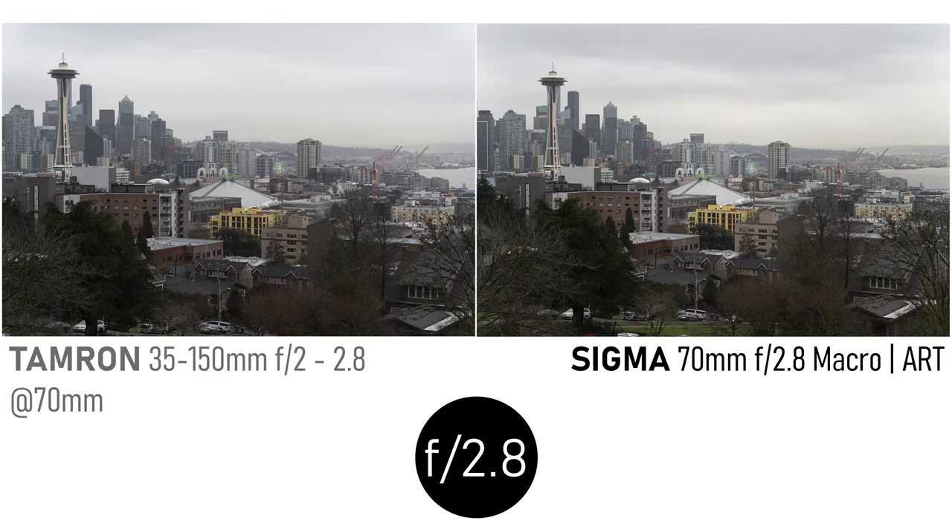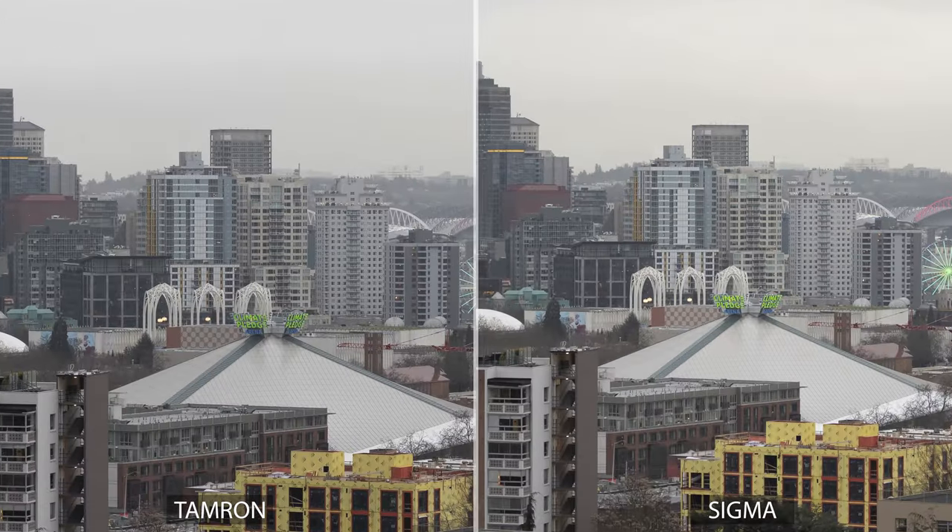Moving on, about halfway through the zoom range at 70 millimeters, let's see how the Tamron compares to the Sigma 70mm f2.8 macro lens. With the Tamron zoomed so its metadata registers 70 millimeters, there is still a visible difference in the fields of view, so keep that in mind. Here in the center they're both very sharp, and I wouldn't say there's a significant difference. There's plenty of fine detail to compare, and sometimes I think the Tamron is a little sharper, but that's really splitting hairs. They're both excellent.